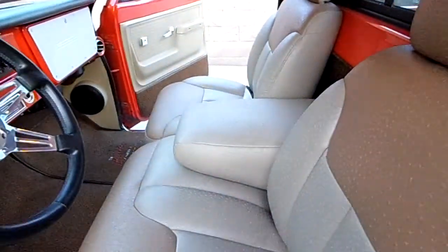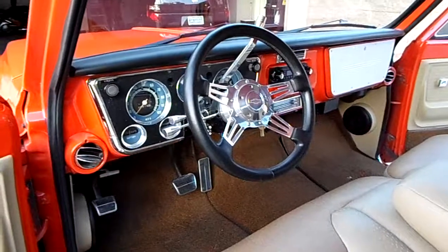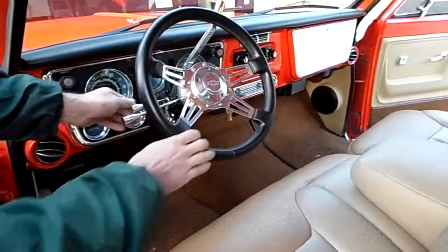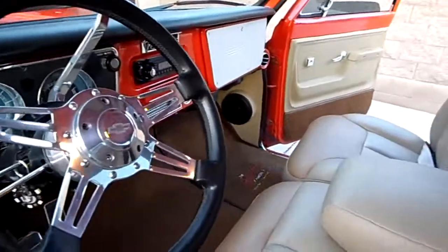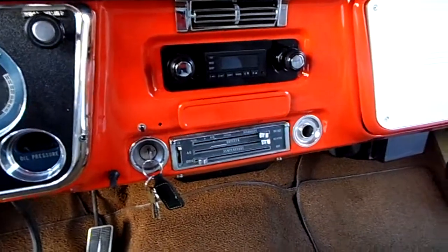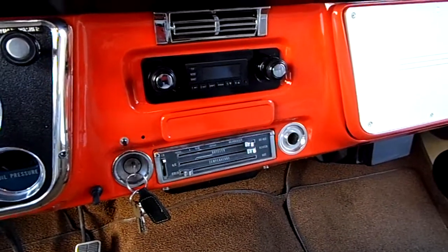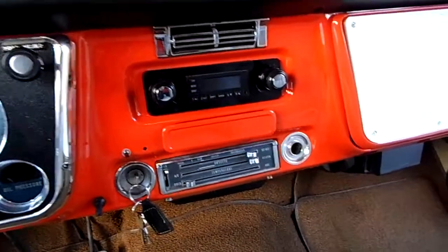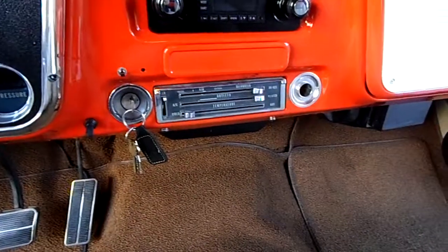The seat has been reupholstered with some simulated ostrich leather — looks very nice. Has a tilt wheel and lots of billet accessories: the steering wheel, shift lever, all the levers. Has a little stereo system; the kick panels have the speakers in them. Cool floor mats that say Heartbeat Chevrolet. The dash has never been cut. When you pull the radio out all the original holes are there — it's a Retro Sound unit, bought for that specific reason. The AC controls are from the factory panel.